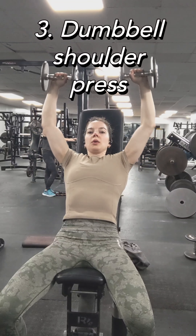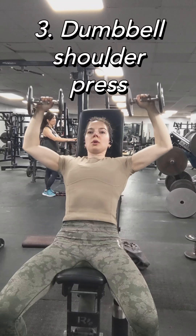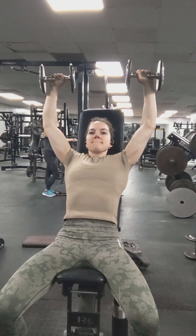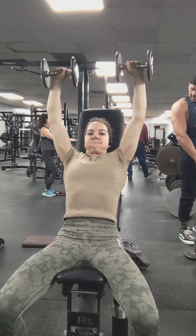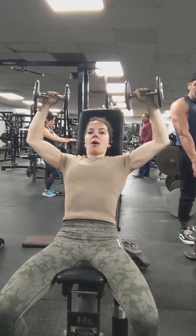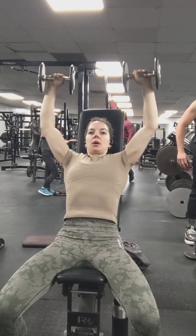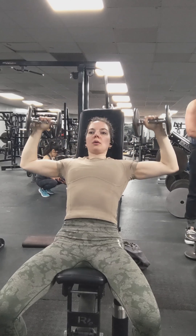Same with the dumbbell shoulder press. I actually couldn't do dumbbell shoulder presses for a while — they hurt my shoulders. Then I did some form adjustments and found a comfortable position, so I'm building up the weight I can do with these. Don't want to go below parallel with the top part of your arms, at least not too much.